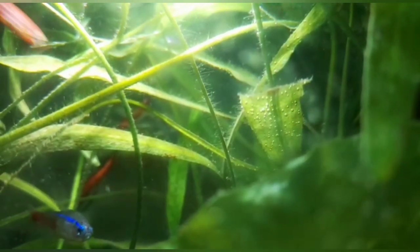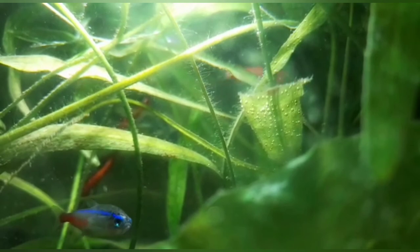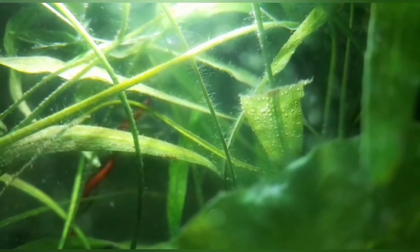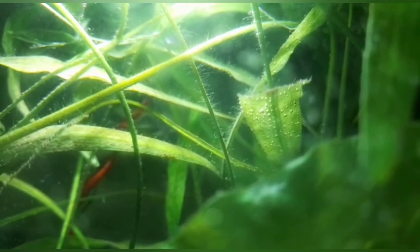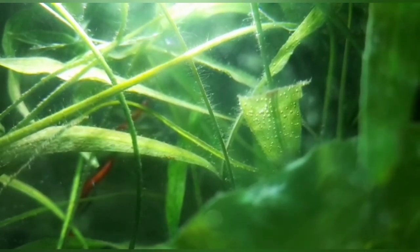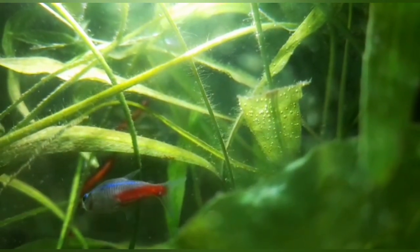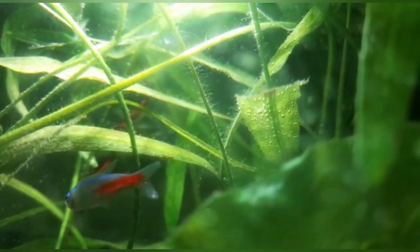So, this is called pearling and this is a very healthy sign in the fish tank. It means that the water has enough oxygen for my fish. Thanks for watching.